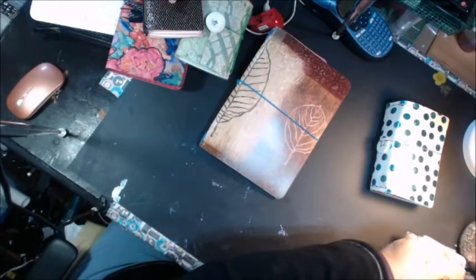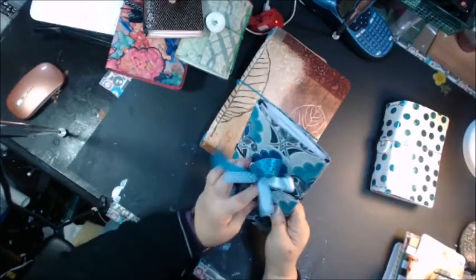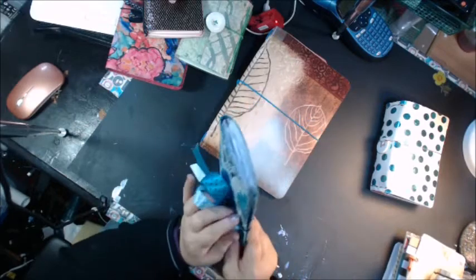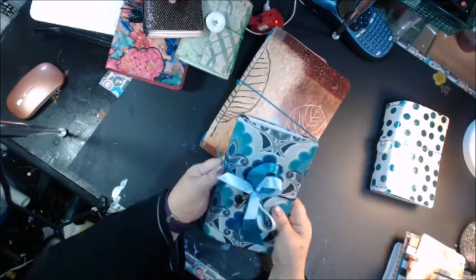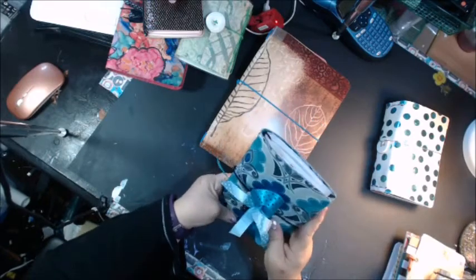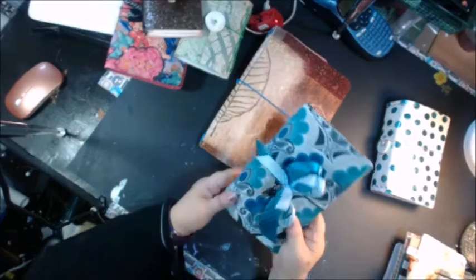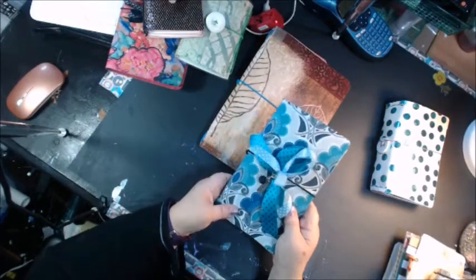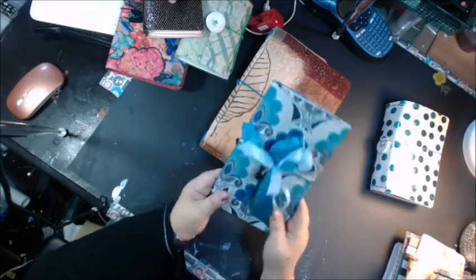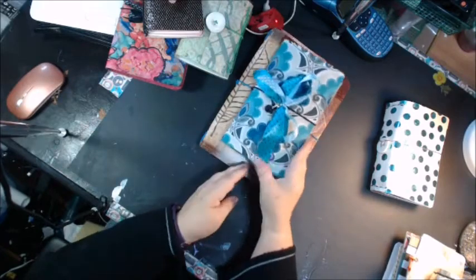Here's a fabric one — here's a fabric Fodori. I actually made this for myself; it's not available in my shop, because I had never done a fabric one before and I wanted to see how it would come out and how it would wear. This is made from a placemat. So that's a fabric one, and that is the size of my traditional traveler's notebook.